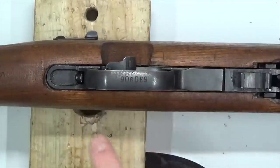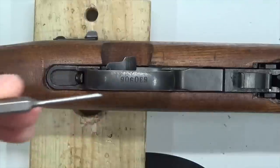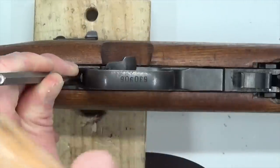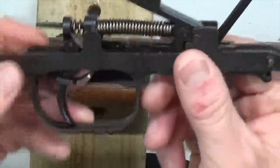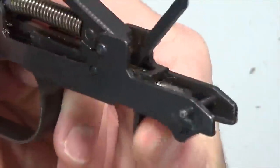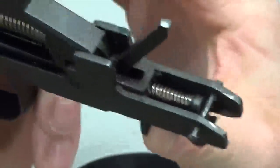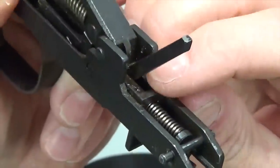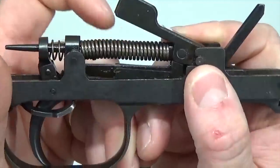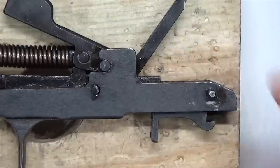Now let's focus on the trigger assembly. Put your safety on safe — that gives enough clearance for the trigger guard release button to compress and release the trigger guard. Take your 3/32-inch punch and fit it into that little hole, then take your bigger hammer and give it a good whack. The trigger assembly is out. You can see the magazine latch release, the sear spring and magazine latch release spring — notice how stiff that is. You've also got your sear, disconnector, hammer, hammer spring, hammer strut, and trigger return spring.